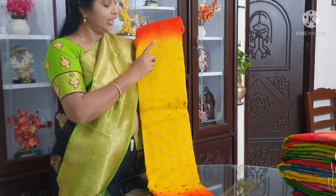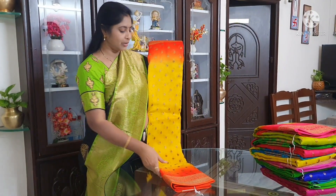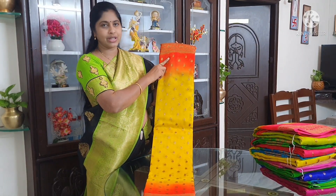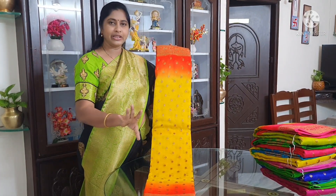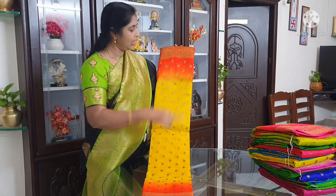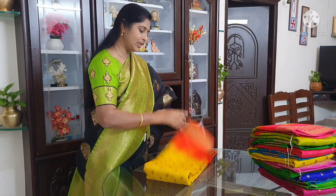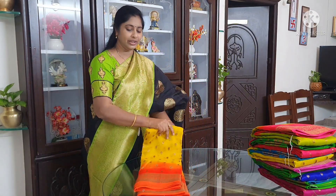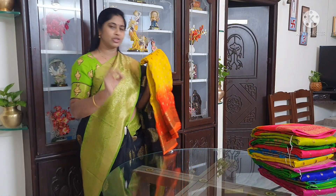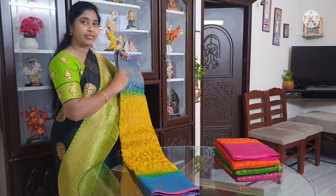If you use copper, you can use silver and jerry. You can use copper as well as copper jerry. You can use an excellent combination with copper jerry.